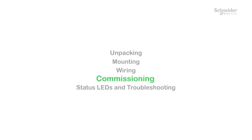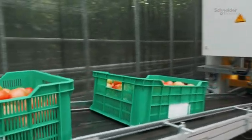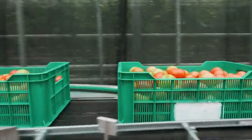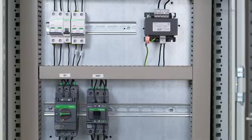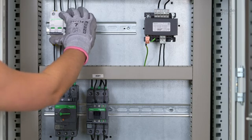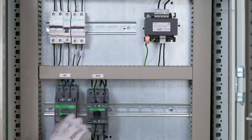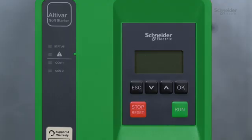Commissioning. In our example, we will configure the ATS 430 to run a conveyor using a squirrel cage induction motor class 10 thermal protection. Power on your soft starter by switching on Q5, then Q4, then Q3, then Q1. The soft starter is powered on and mains is supplied.